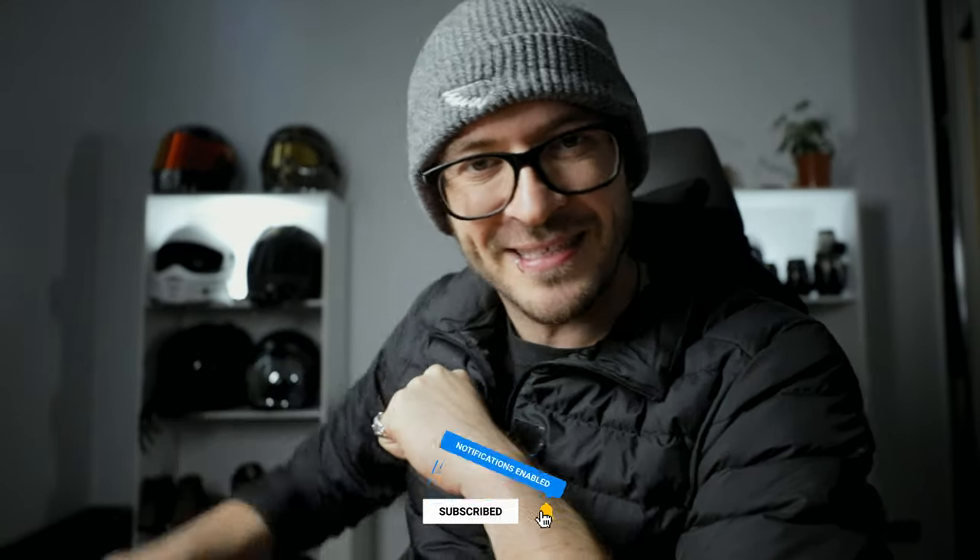G'day guys, what is up? Welcome to Motorfields. I'm Rob Hamilton. Thank you so much for tuning in and welcome to my new office. This is my new office space — it looks quite similar to my old office space, but I assure you it is a different space. I literally just moved down like three doors from our last place.